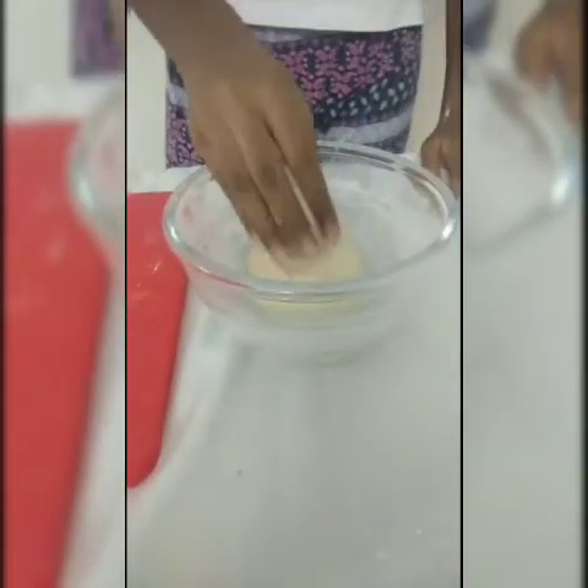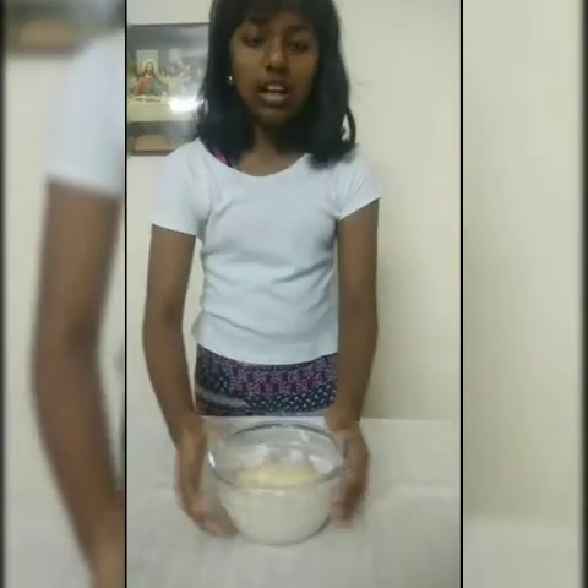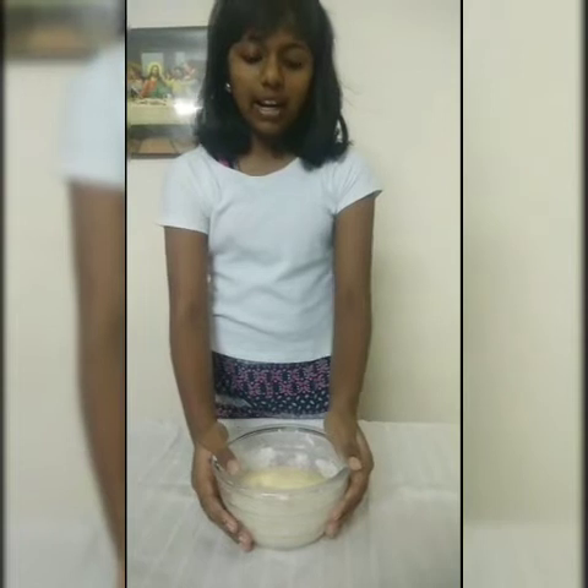Now shift it to the same bowl, cover it with a muslin cloth, and keep it aside for 1 hour at room temperature. You can see our dough is ready after 1 hour and it is very fluffy.